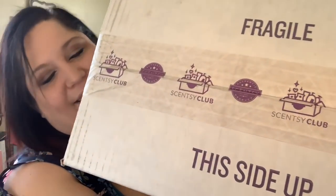Hey friends! Oh my gosh, look what showed up at my doorstep. This happens to be my Scentsy Club subscription for the month. You know how I know that? Because the tape on the box says Scentsy Club!